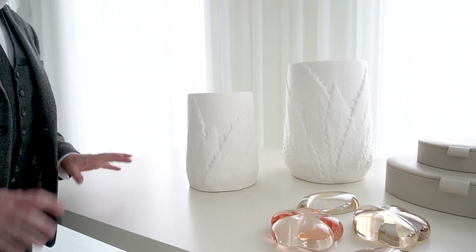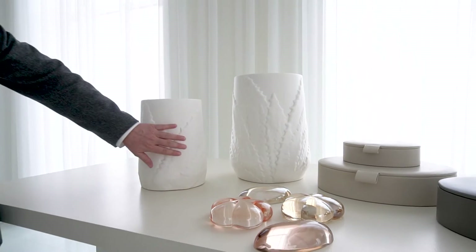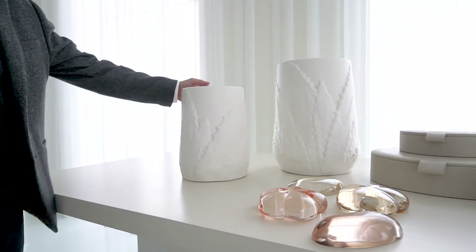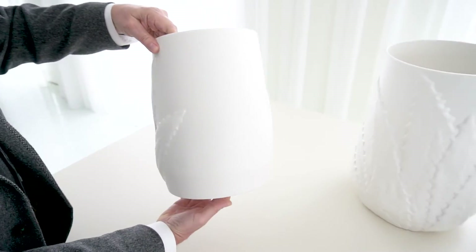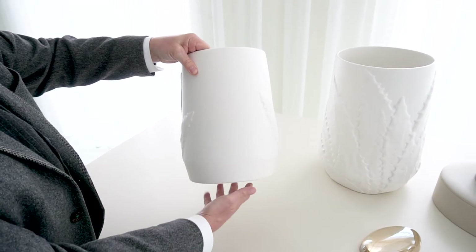Barbara is really inspired by the flora and fauna of Southern California, and this agave form is really near and dear to her heart. You see this a lot in her watercolors, and now it's manifested in this three-dimensional form. Look how subtle this is as it wraps — the use of this negative space here.